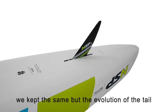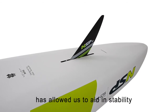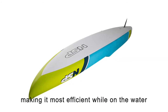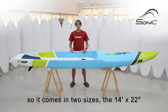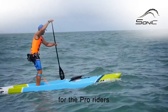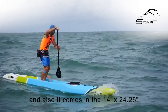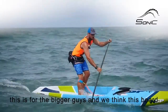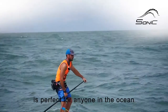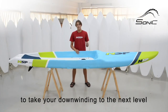On the bottom shape, the rocker we've kept much the same, but the evolution of the tail — keeping it more like the Carolina — has allowed us to aid stability whilst keeping the bottom shape the same and keeping us most efficient on the water. It comes in two sizes: the 14 by 22 for pro riders, and also the 24.25 for bigger guys. We think this board is perfect for anyone in the ocean and it's really going to allow you to take your downwinding to the next level.